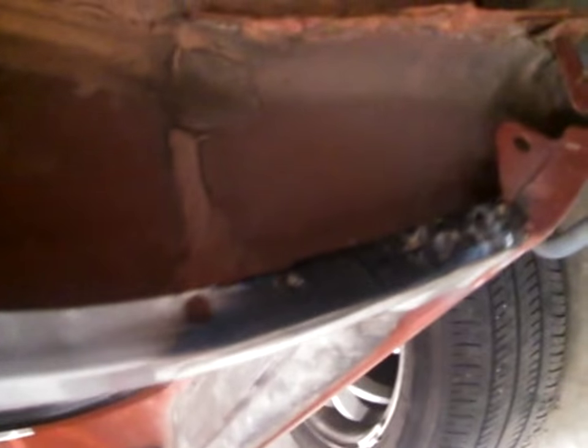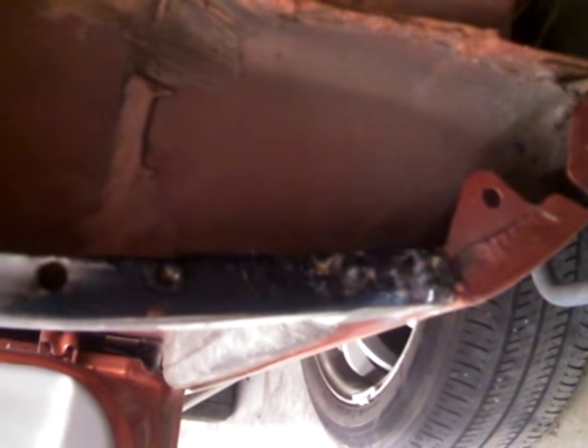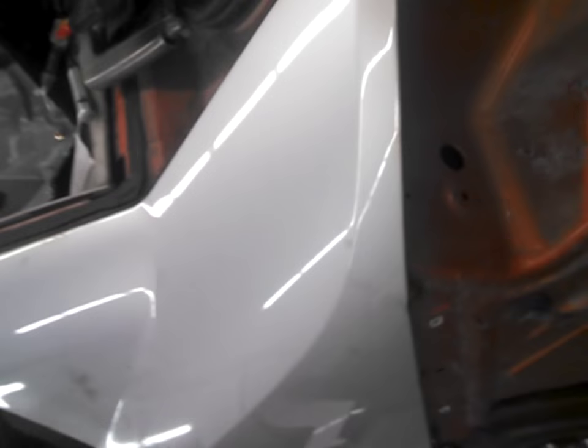Down here — not much light — but the spot welds were all drilled out on the donor panel, and on the vehicle side they were ground out with the belt sander I showed in part one. Then you just come back in and weld in spot welds — same thing back here. Weld inside the spot welds, grind them down, fill them out, make them nice and smooth. Just like that — smooth them out and you've got your patch panel put in.